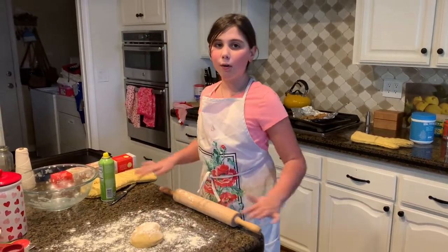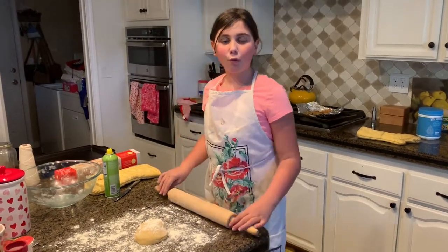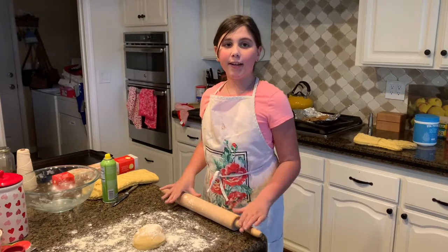I have already made the dough so it's pre-set in here, but I'm going to be showing you how to shape them and roll them out.